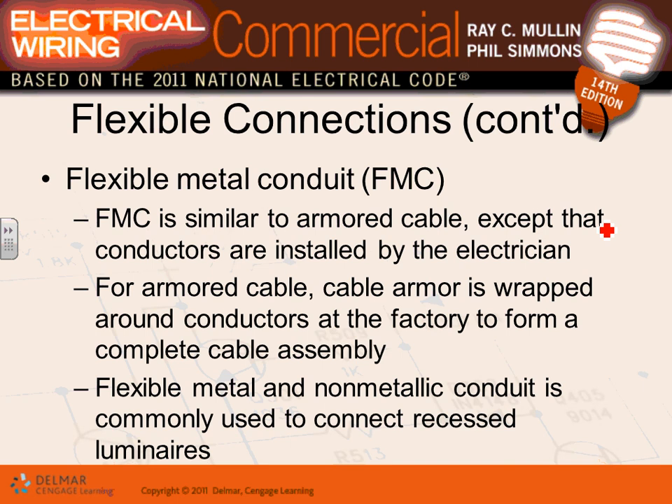If you want to connect a machine, you can either use flexible metallic conduit from the disconnect to the machine and pull conductors through it, or you can bring MC cable or AC cable. Lighting fixtures notoriously use MC cable to tie at the fixture. Flexible metallic or non-metallic conduit can also be used for fixture whips, but MC cable is generally the better choice.